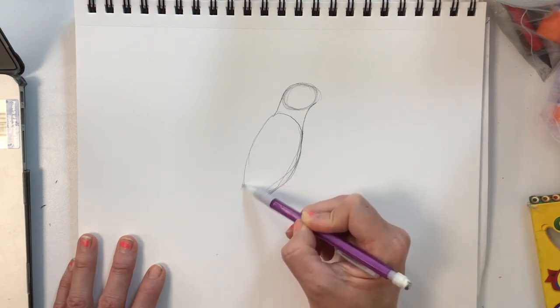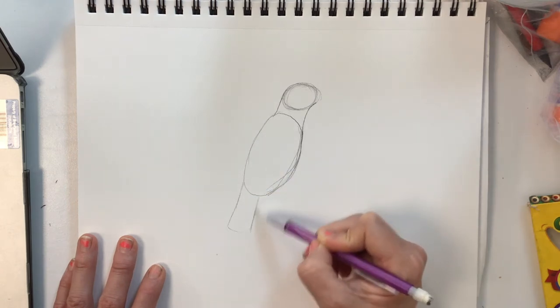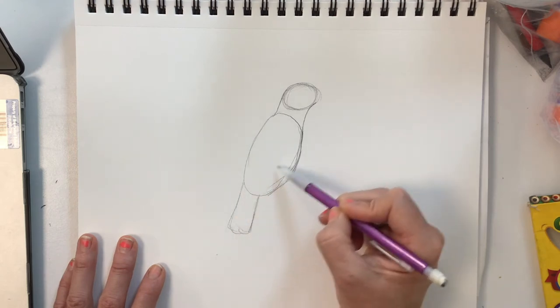And then the tail is sort of like a rectangular-ish shape.